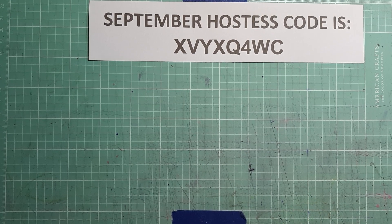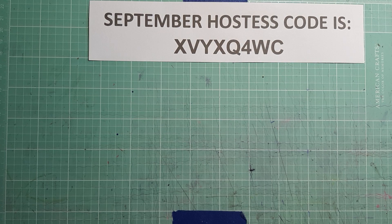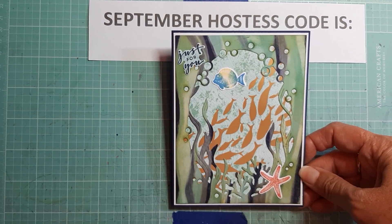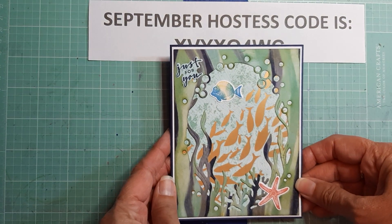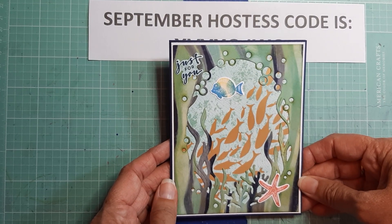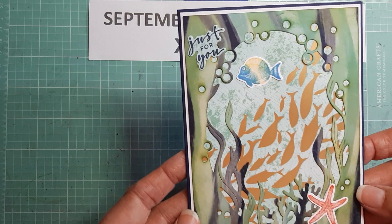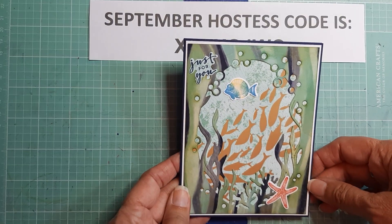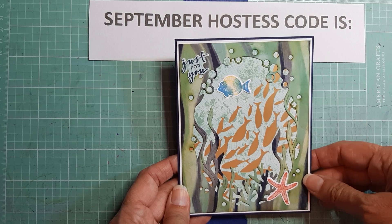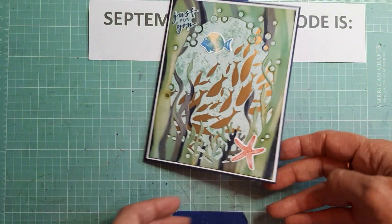Today I have a couple of cards to show you that I made for a couple of men. One is actually using retired products, but I'm going to show it to you anyway because I think it turns out really cute. This is the first card — this is retired. My former pastor used to love fishing and he's 90 years old now. I just visited him last week and I thought I would send him a card, and since he loved fishing, I thought this would be really nice. I was regretting that I didn't buy the new fishing stamp set bundle that is in the annual catalog, so I ended up using retired products.